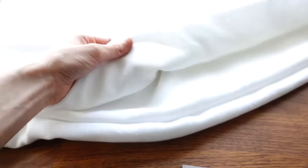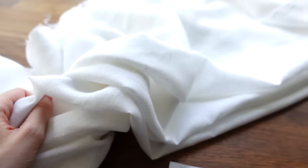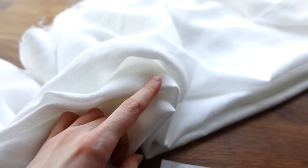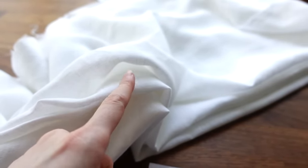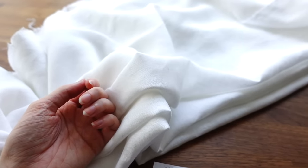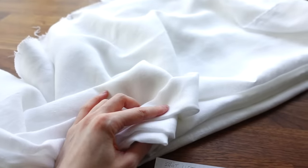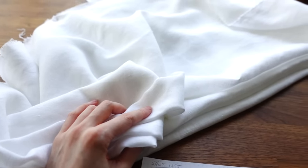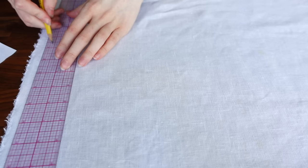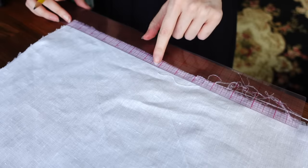I will be making this shirt out of white linen from Burnley and Trowbridge, which has been pre-washed. Pro tip: it is always a good idea to pre-wash fabrics that you plan to wash as an actual worn garment. Fabrics like linen and cotton are washable and should be pre-washed, whereas silk and wool you don't throw in the washing machine. I'm starting by marking out the dimensions of all my squares and rectangles on linen.